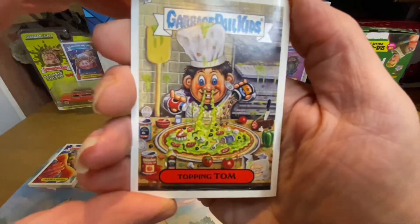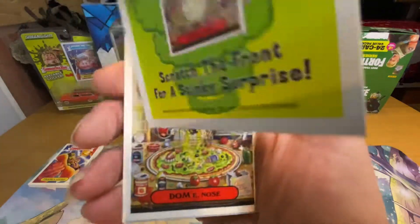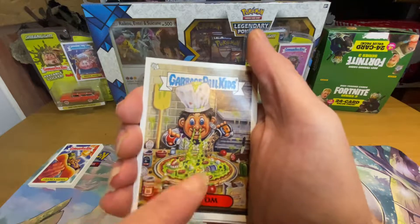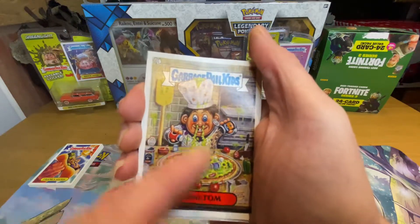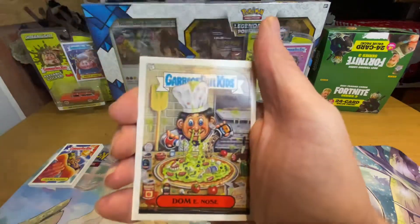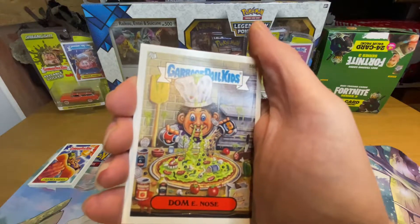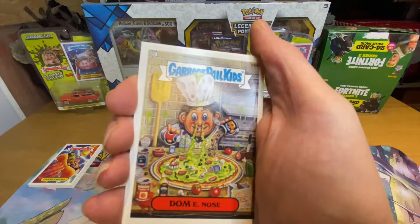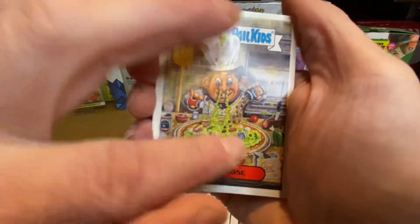Then we've got Topping Tom — where's my smelly bit on the pizza? It's there. So what will this smell like? Let's find out. Of course — I can see the dot, it says scratch here. Okay, next one — Dominoes.